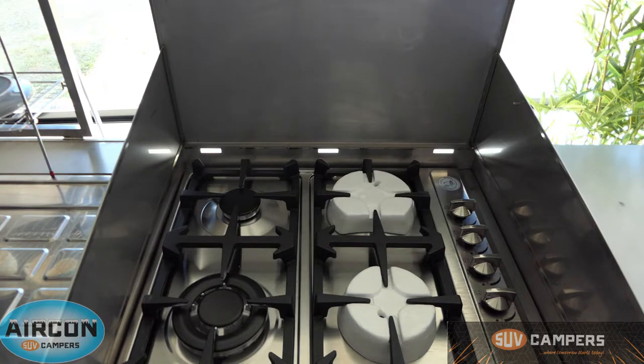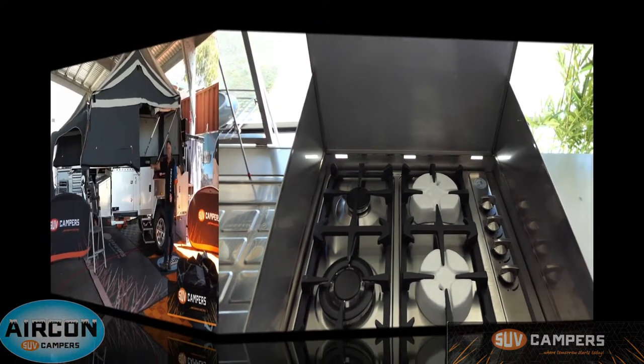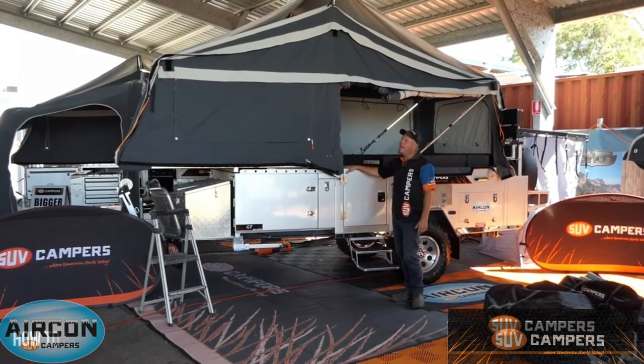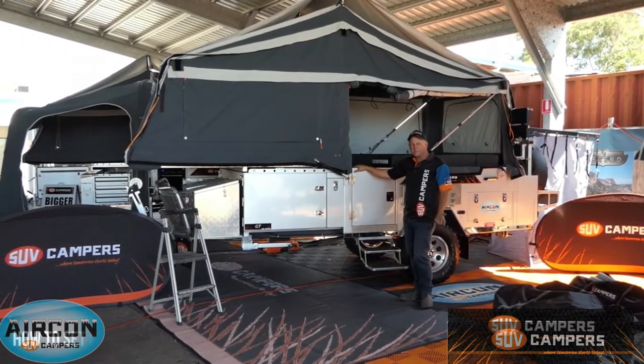Now one of the best things about camping is going fishing, going crabbing and everything like that. So we put the big stove in there so that if you do go crabbing and you want to boil those crabs up for dinner, you can put your pot on, boil your water nice and easily, put your crabs in and have your delicious seafood dinner. So today we're just going to give you a bit of a run through on this fantastic new Air Annex and how to set it up.